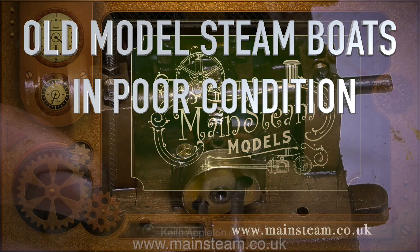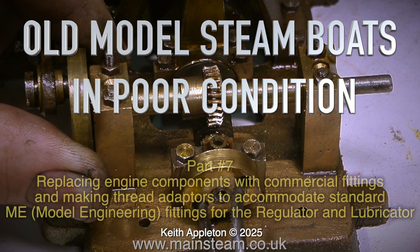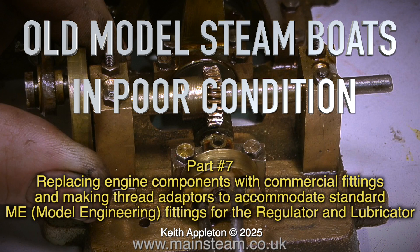Part 7. Old model steamboats in poor condition. This part covers replacing engine components with commercial fittings and making thread adapters to accommodate standard ME model engineering fittings for the regulator and lubricator.